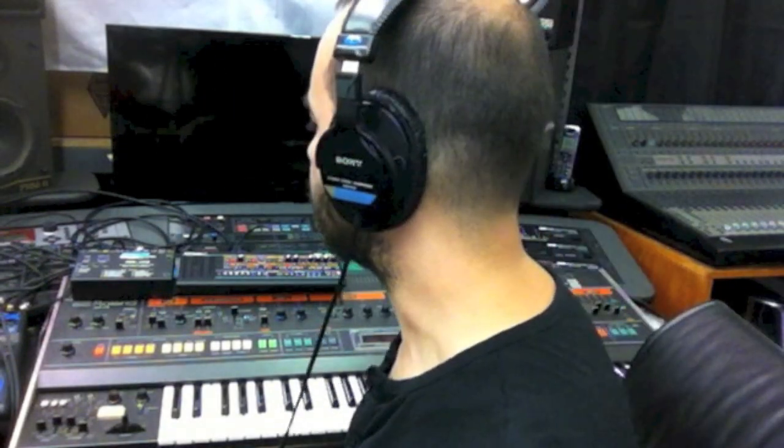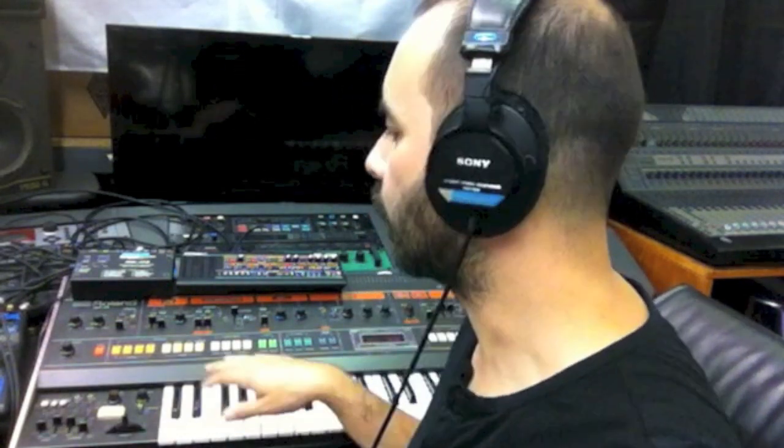Hi, I'm Nick with DeepSignal Studios and I'm going to be doing an A-B test between the Jupiter 8 and the JP08. I've got the Ketten Pro DCB bi-directional MIDI to DCB interface I'll be using, so I'll be using the Jupiter 8 to control the JP08 through MIDI.